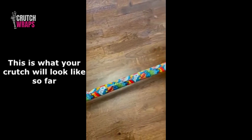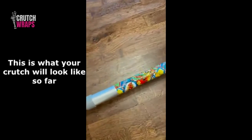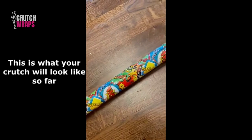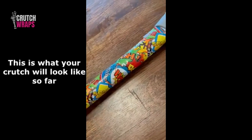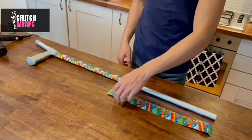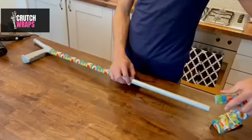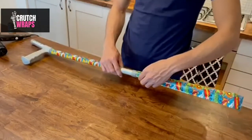This is how your crutch should look so far. Step 5. Apply the second sleeve and align it with the first until you are happy. We recommend you overlap the sleeve slightly, and now do the same again with the strap as you did the first.